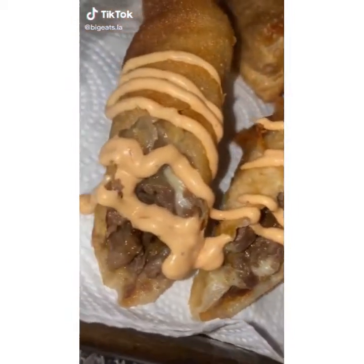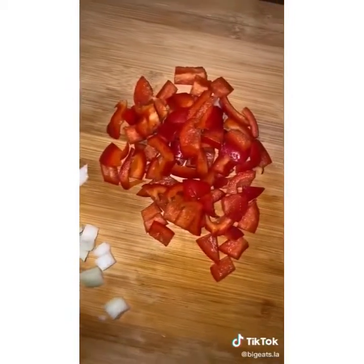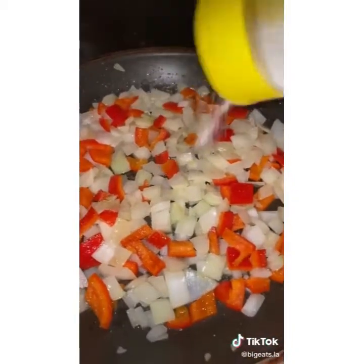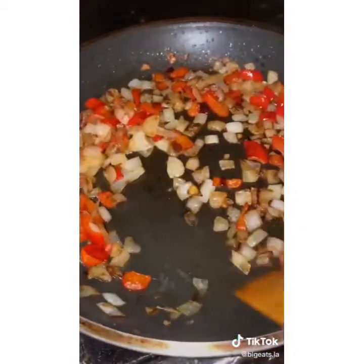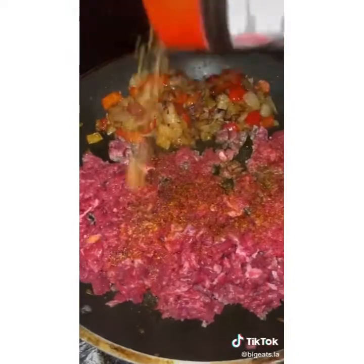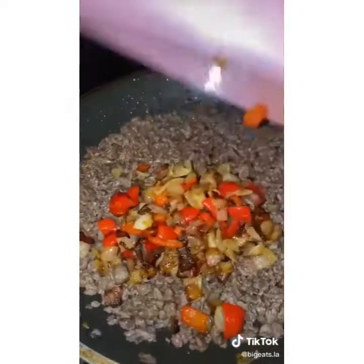Today we're going to be doing some cheesesteak egg rolls — these things are fire. Start off by dicing up an entire onion and half a bell pepper, whatever color you choose. Put those to sear on the pan with some oil. Finely cut up your meat, and once your onions and bell peppers are done, scoot them to the side and throw your beef in. Season with sazon and a good amount of Lawry's seasoning salt.